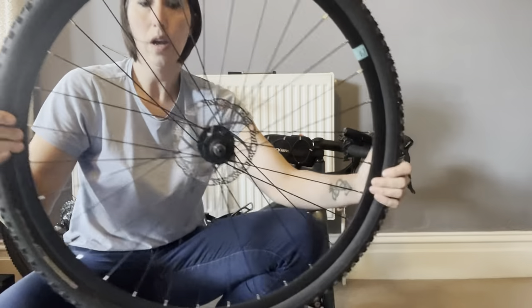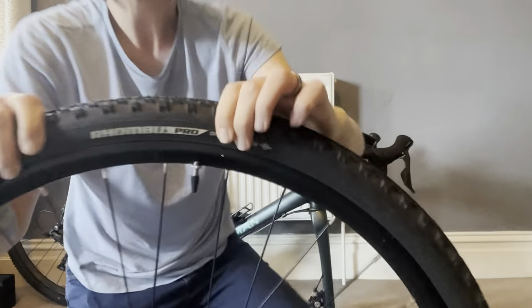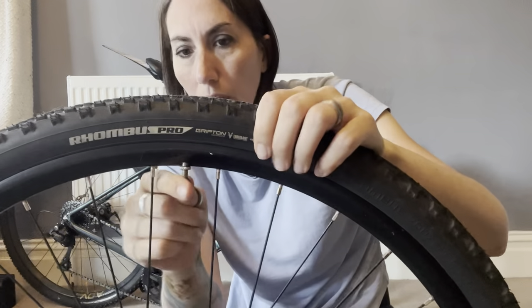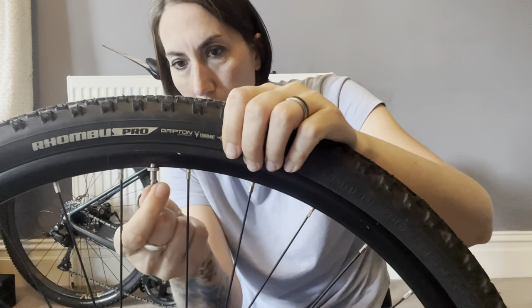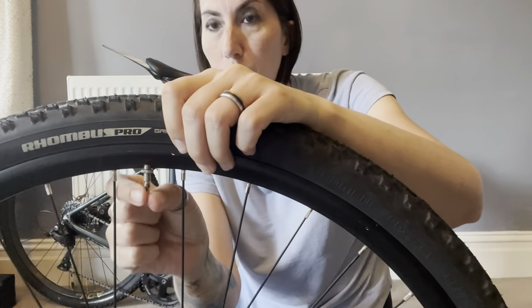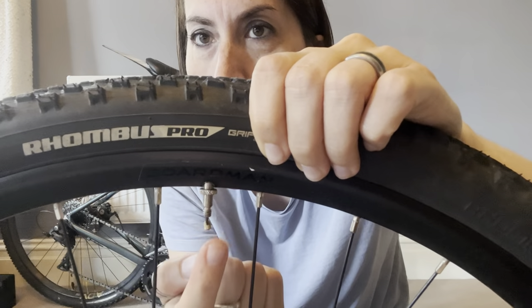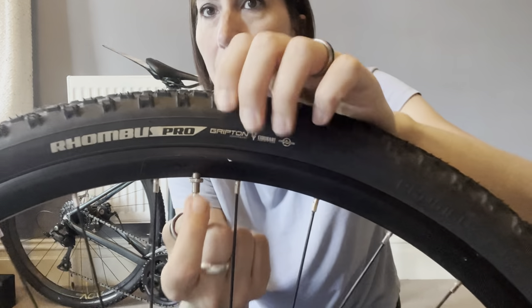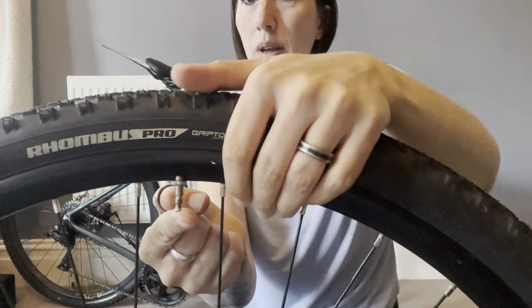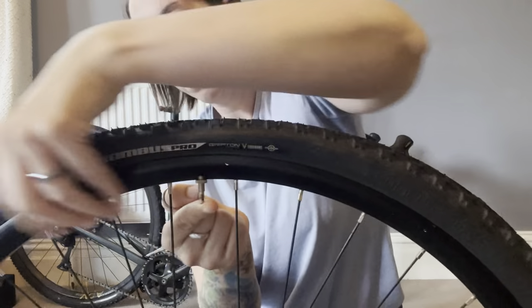Now we've just got the wheel. The first thing we need to do is deflate it, so remove the cap — and literally just push down. This is a Presta valve, so if you've got a Schrader valve you'd need to push something up inside it to release the air, but with this one you can just lift that up. You want to deflate as much of the air as you can get out of it.